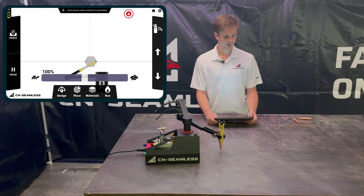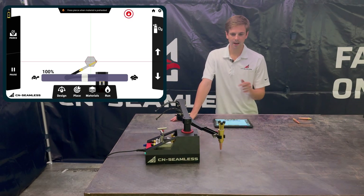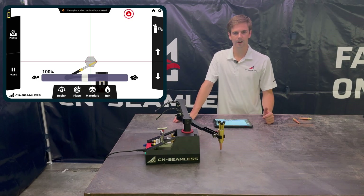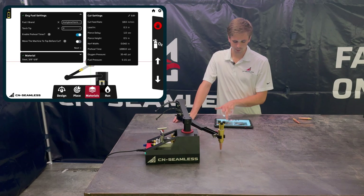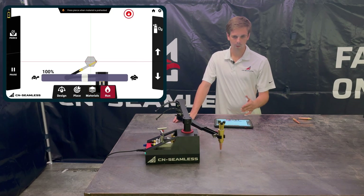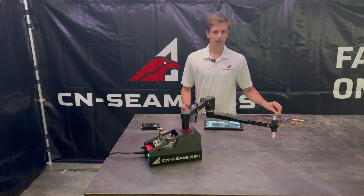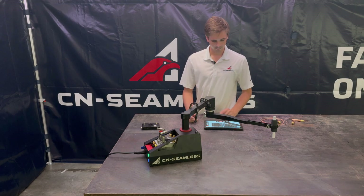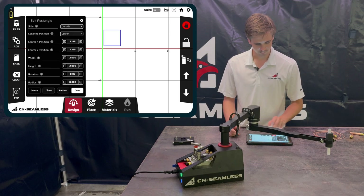To avoid having to rewind, do a quick test burst with the oxygen button — just like when setting the flame — to check if the material is hot enough to pierce. Also, since there's no preheat timer on the very first pierce, you can count in your head how long it takes to reach kindling temperature, then go into Materials and set your preheat time to that value. That way, subsequent pierces will automatically wait the correct amount of time.